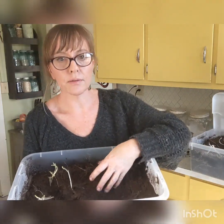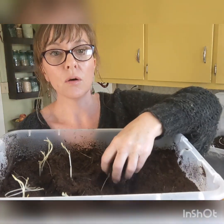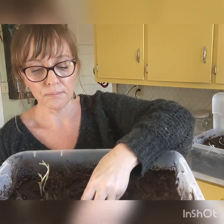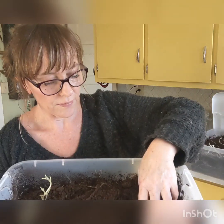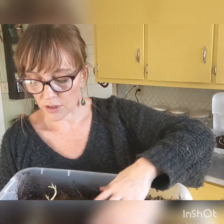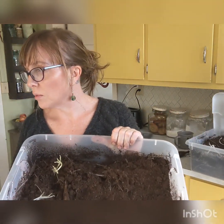You want your peat moss medium — you don't want it to be super dry. If it's too dry, your tubers will shrivel up and they'll be no good. But you also don't want the medium to be too wet. If it's too wet, they will rot.